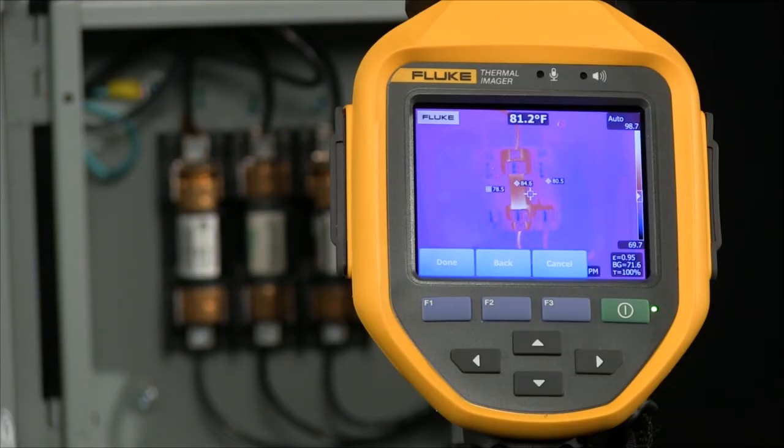Decisions can be made earlier, saving possible downtime and equipment costs.